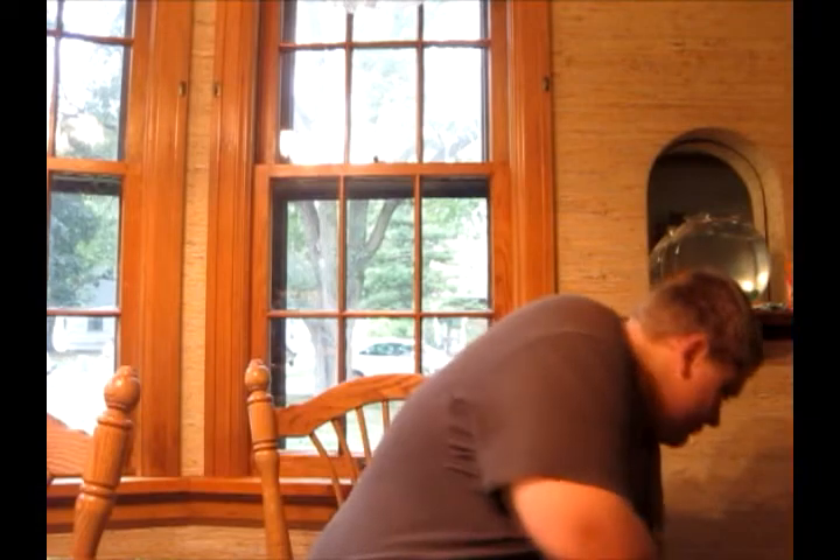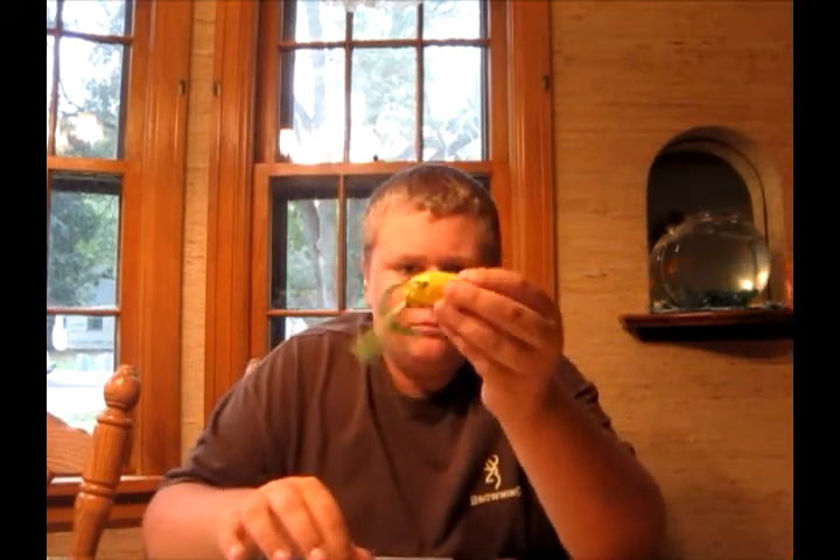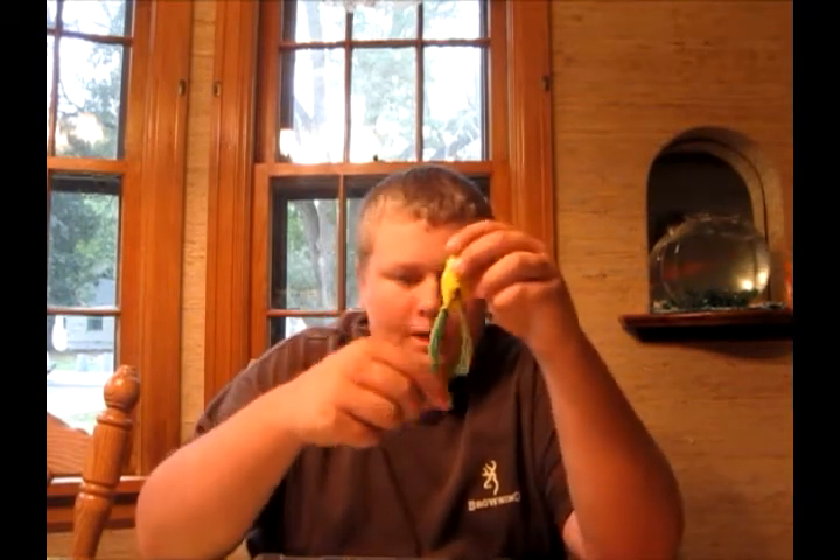Here's my other Spro frog — the Bronzeeye Junior 60 in green tree color. And a tip on frog skirts: just trim one leg a little bit shorter than the other — it works great.